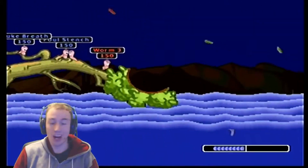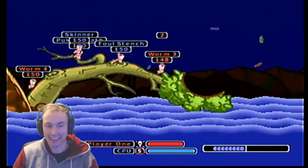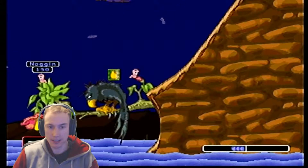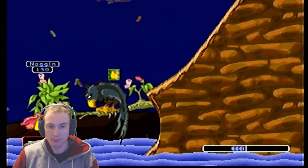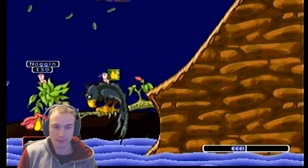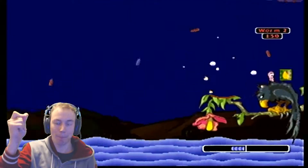He's already got one of my guys — not too happy about that, but I think I have the advantage now. Press B to jump, you can do a little backflip to get to high ground, and then blast him — got him! It's tied up now.